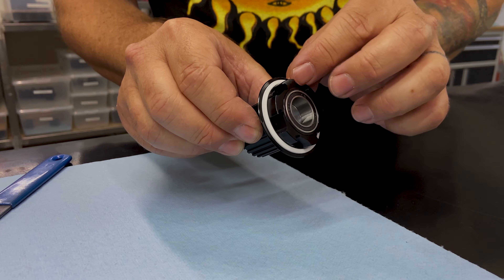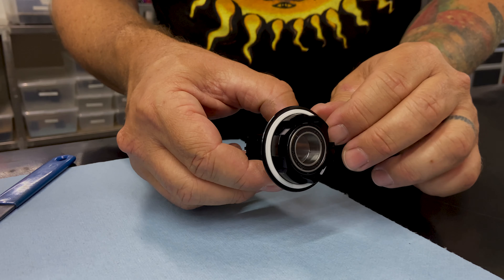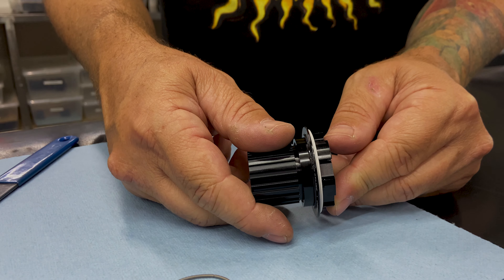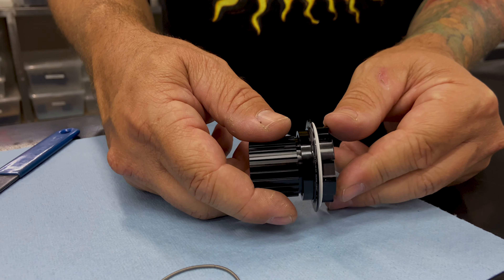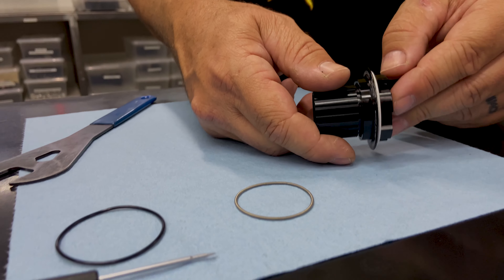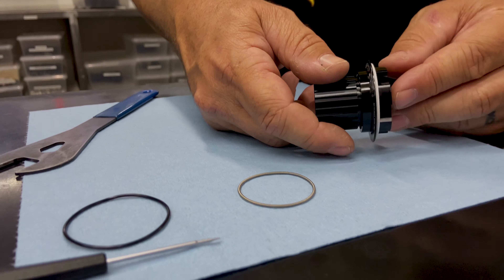You'll notice that you've compressed it just slightly. What we want to do is get in there and open that up so we can drop our energizer into that groove on the OD of the seal. You can use your fingernail or a small screwdriver — just open it up and walk around the driver just like that.